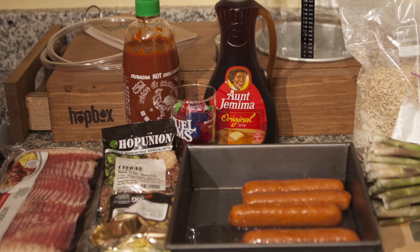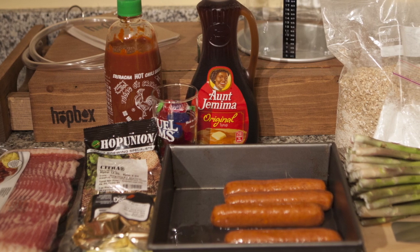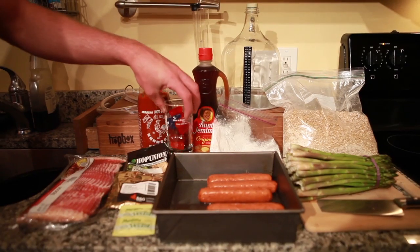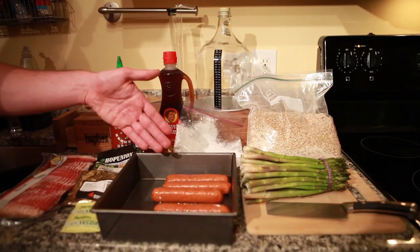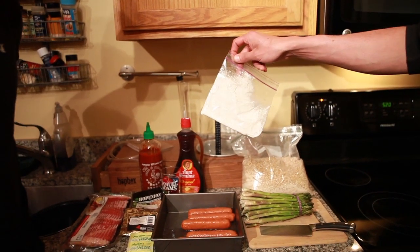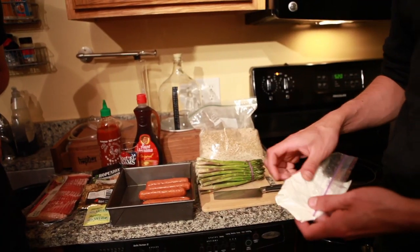So we have some basic items — we have grains, yeast, and hops. A little bit zanier, we've got sriracha, bacon, some Jolly Ranchers, good old Aunt Jemima, some sausage. We have asparagus here. And don't forget the — is this the little can we talked about? It's narwhal horn.